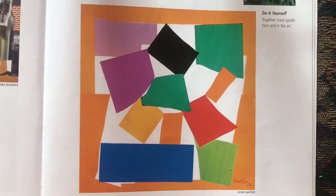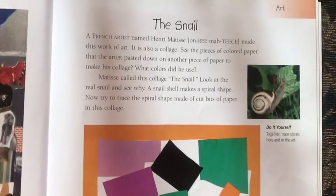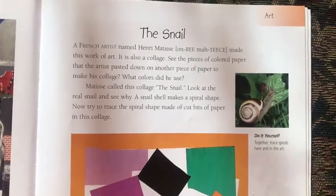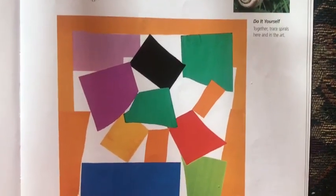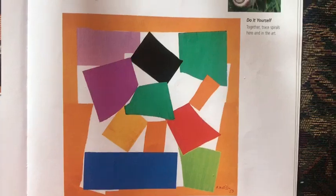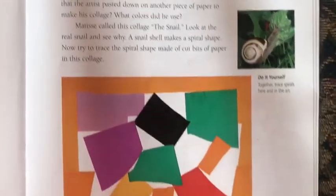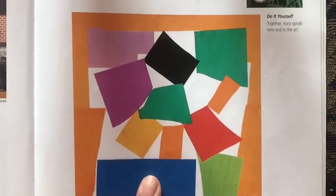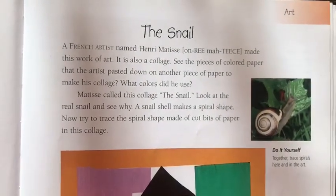He calls this the snail. Did you know you could be your own artist and make a collage just like Henri Matisse? You can cut up pieces of paper of all different colors and shapes and make your own picture. Why don't you guys try it today? Cut up some paper and make your own picture. If you do it, post it to homeroom.